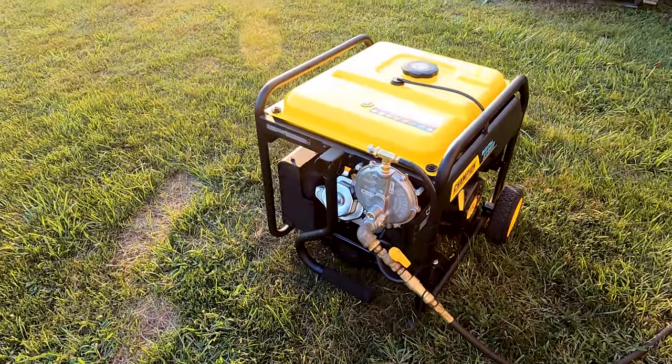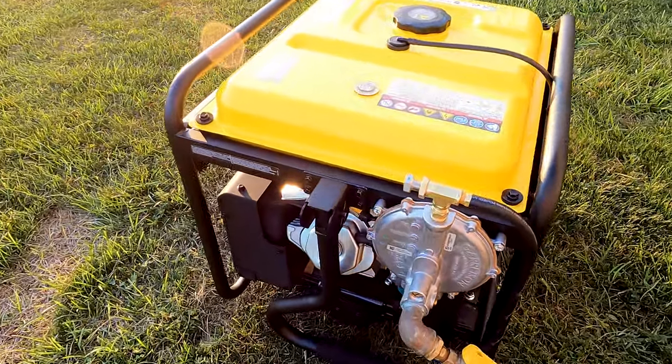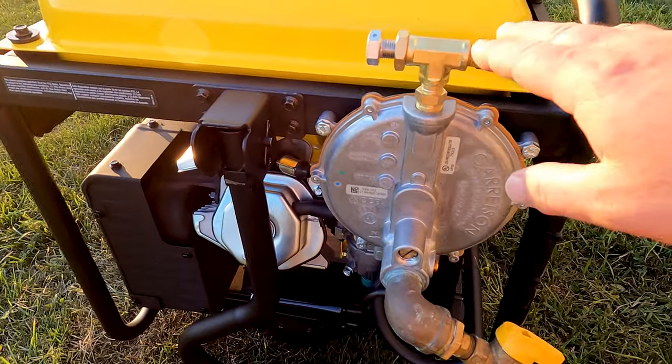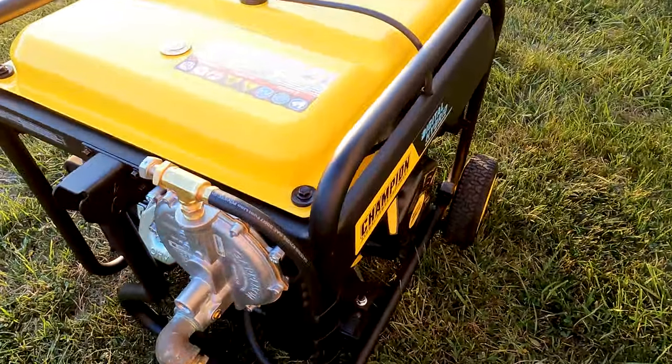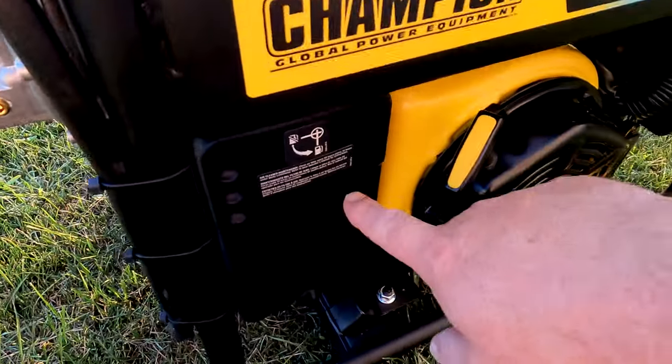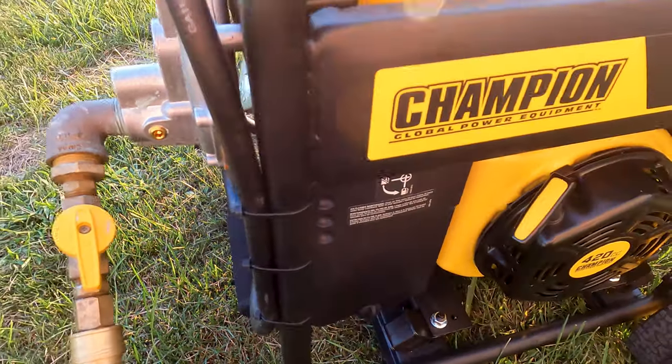Let's take a closer look at the US Carburetion tri-fuel kit. It comes with the hose, all the parts, the regulator, along with the motor snorkel which goes behind the air filter near the carburetor.